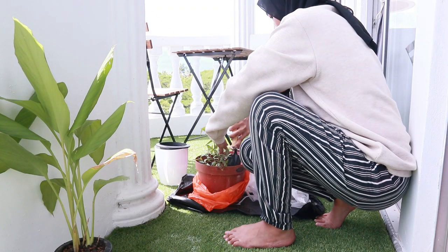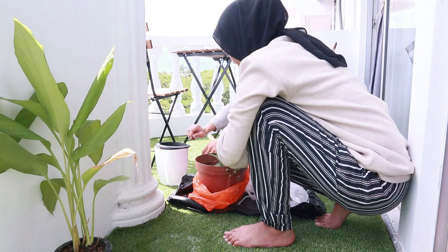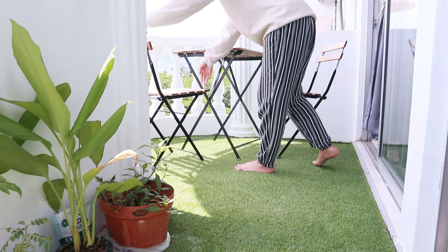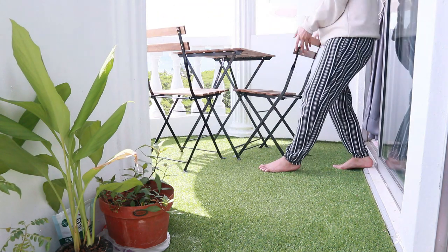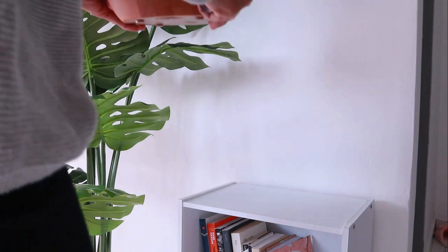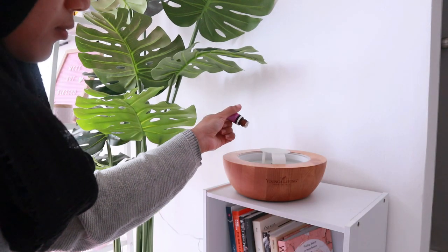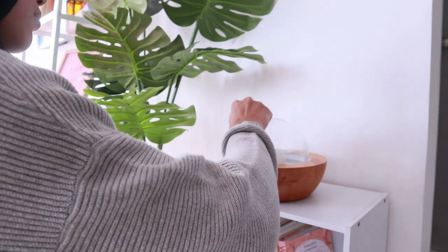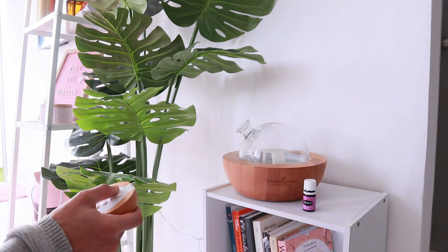I was so busy with other stuff in the house, so I thought this is a great time to give them the extra care that they deserved. After I finished with the plants, I went ahead and rearranged the chairs I have in my small balcony. After all that cleaning, we turned on the diffuser to diffuse essential oil around the living room. The diffuser is one of our favorite therapies at home, especially to wind down after a very long and tiring day.